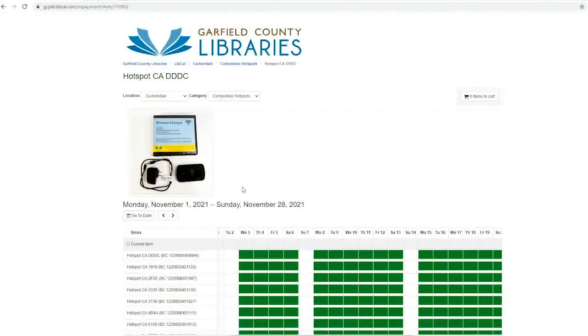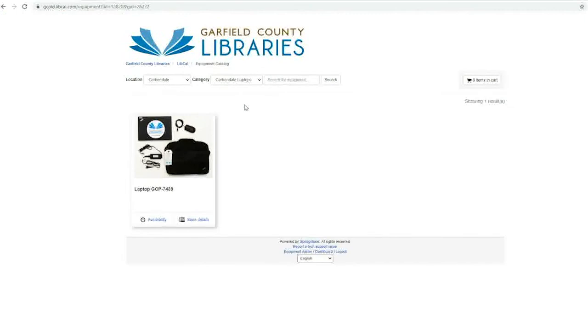If you realize you chose the wrong sort of equipment or the wrong branch, you can change which sort of equipment or which branch from the drop-down menus at the top of this page. Then click the picture for the piece of equipment you would like to reserve.